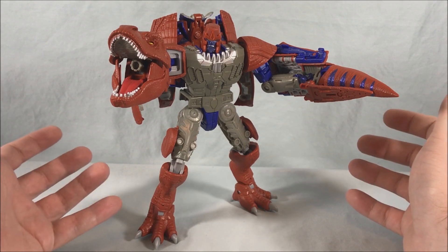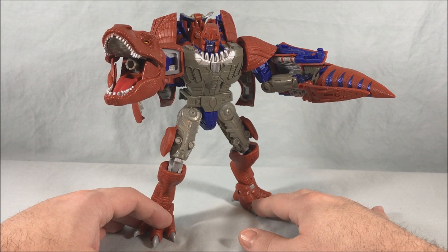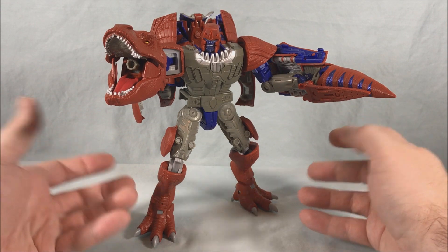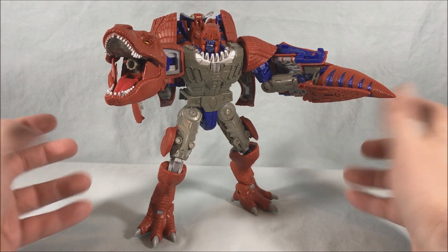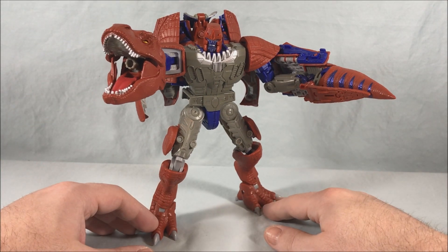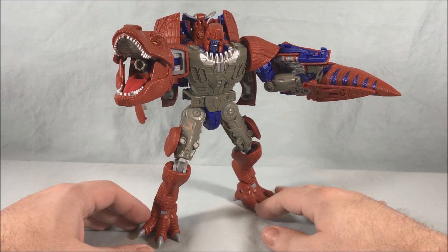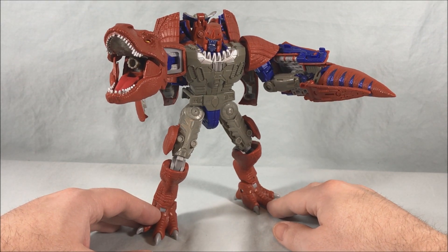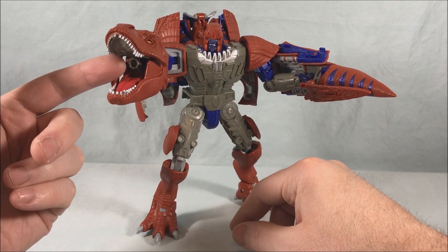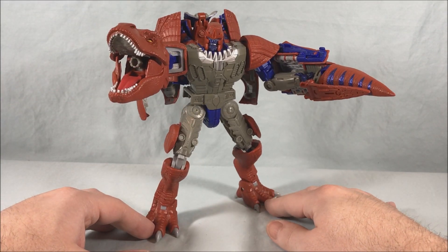If you enjoyed the Megatron mold from earlier in Kingdom, you're going to like this guy. He is a Target exclusive, so some people were worried he'd be difficult to find, but I've been to Target a few times and he's been on an end cap. I don't think he'll be too difficult to find. I also got this one online — he's been going in and out of stock there. I'd check your local Target first, then target.com. But he's great — I like him a lot. Minor nitpicks are the lack of paint and maybe an accessory effect piece. Otherwise he's really a lot of fun and I definitely recommend picking him up.